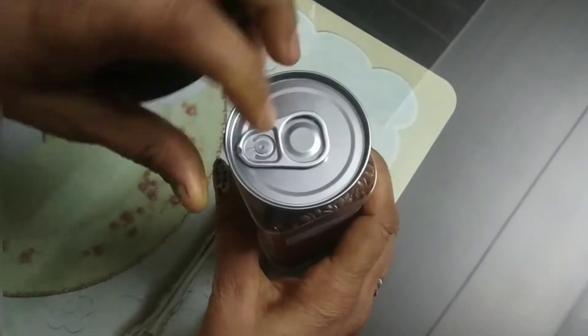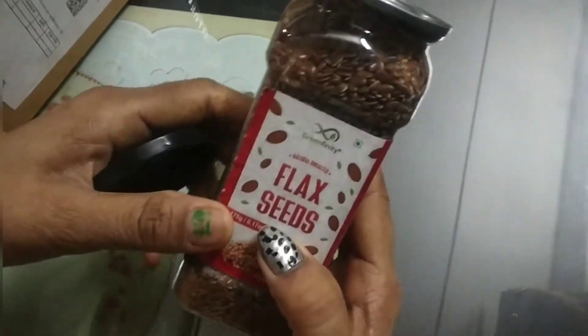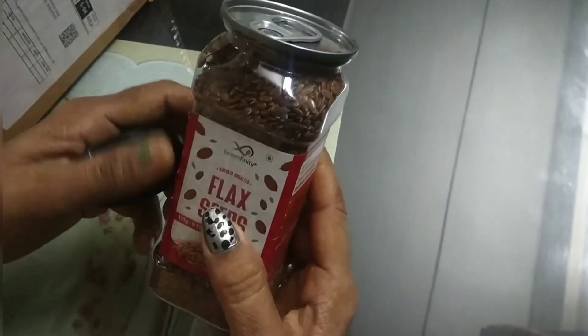You can use them in a smoothie. You can also use an opener to open the bottle.